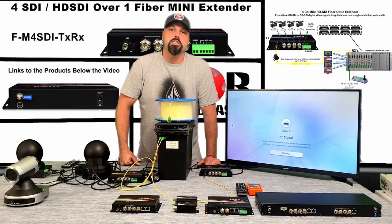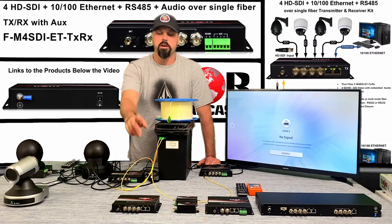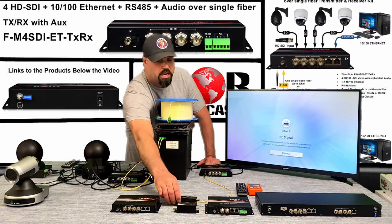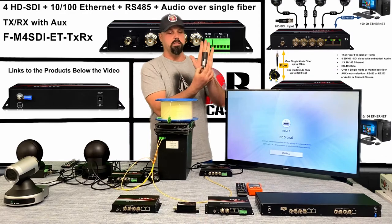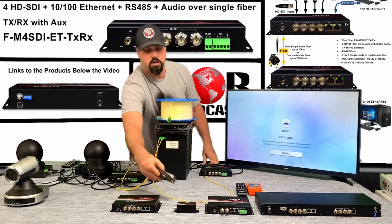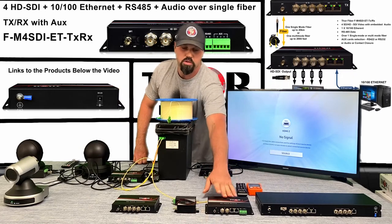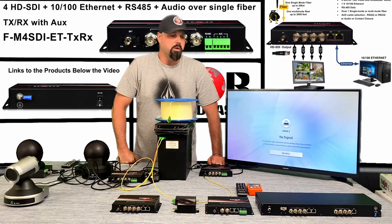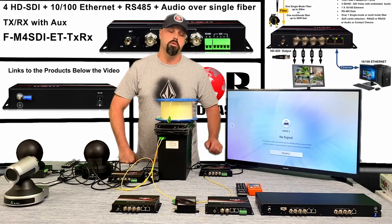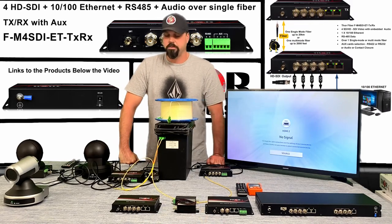If you guys have a specific need, give us a shout and we'll tell you what we can do. Otherwise you can check us out on the web at thorbroadcast.com. We have four-channel options, single-channel really small compact units — smaller than my hand. We also have bi-directional units with Ethernet, rack mount 1RU eight-channel units, and four-channel bi-directional units, all up to HDSDI over single mode or multi-mode fiber.